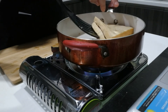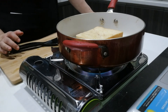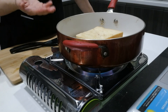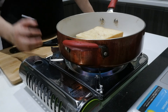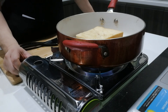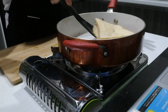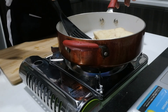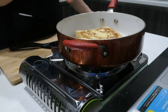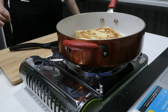Let me look — not yet, still very pale in color. The butter also helps in browning the bread. After about 5 minutes, the bread should turn brown. Use your turner, slide it under the sandwich, and flip it over. You can see the bread has browned nicely — it took around 5 minutes on one side.